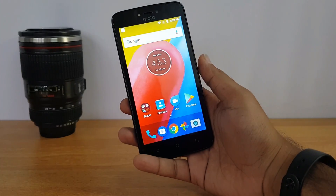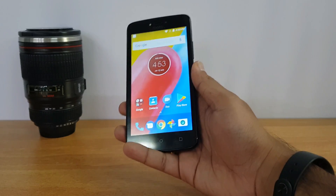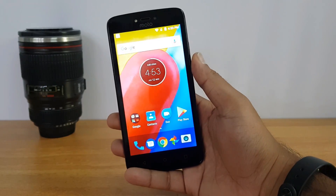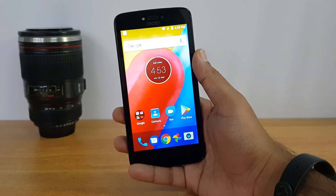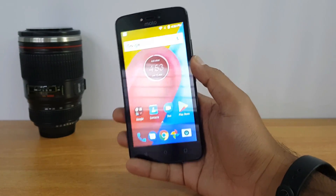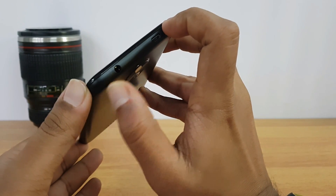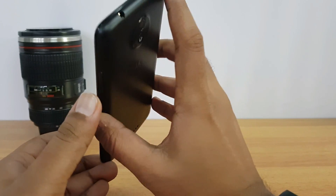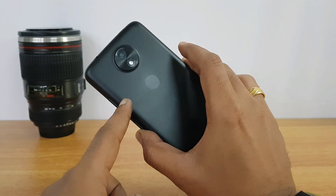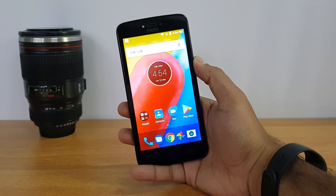Turning to the front panel, it looks quite basic — nothing much to choose here. It has three capacitive touch buttons that are not backlit, and the five inch FWVGA display is again disappointing. There's a front facing 2 megapixel camera with an LED flash. On the right side are the power and volume keys, on the top is the charging and data syncing slot along with the 3.5mm audio jack. The rear panel is removable and supports dual SIM and SD card.